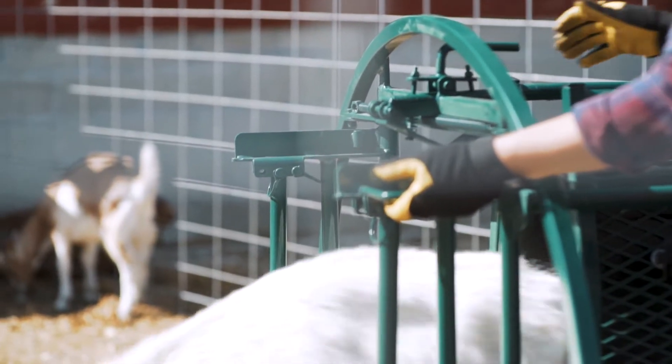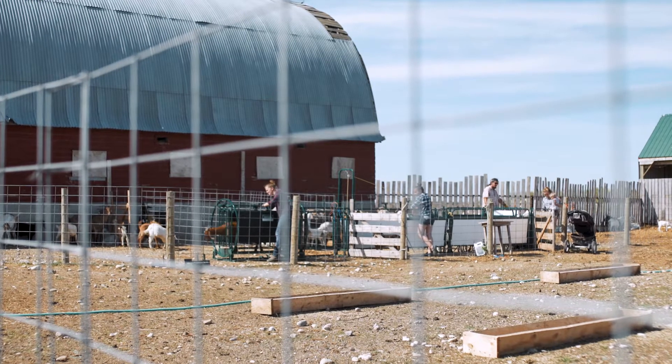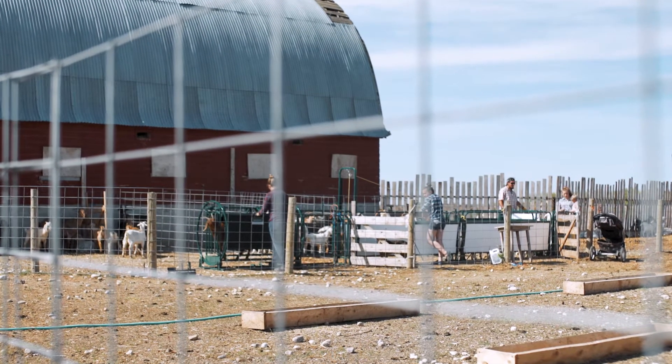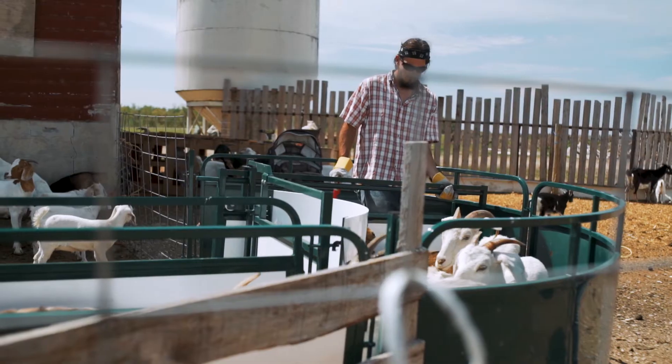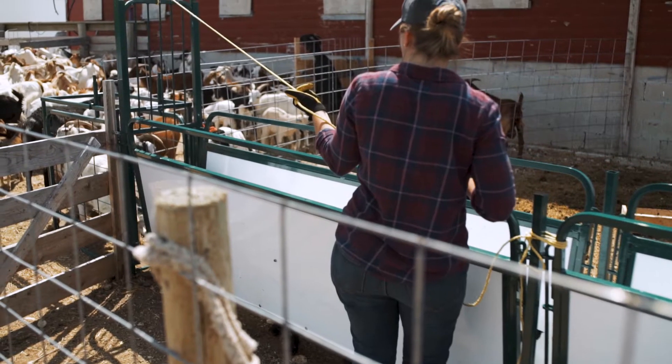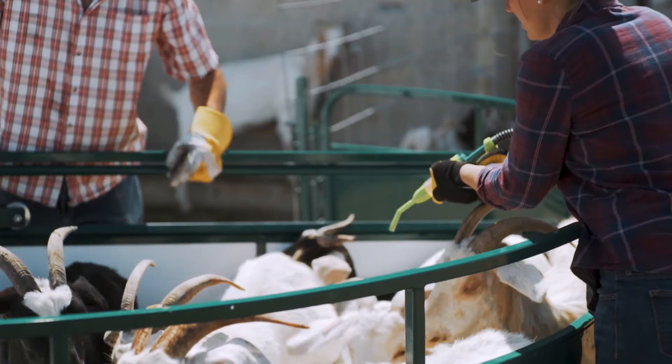There's a rear gate that simply slides across, preventing the rest of your flock from getting in while you work on your animal. The Spin Trim Shoot perfectly pairs with our working shoot and crowding tub for sheep and goat, a system that efficiently helps crowd and sort your animals right up to your Spin Trim Shoot.